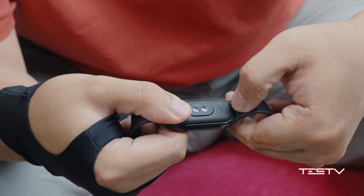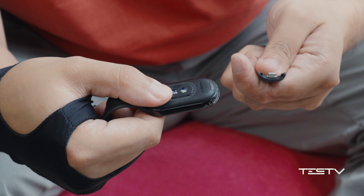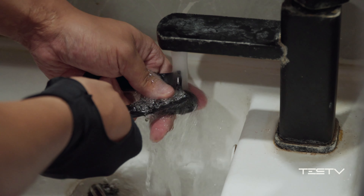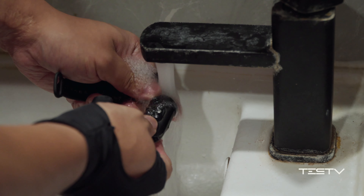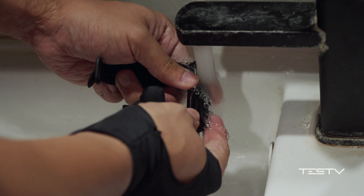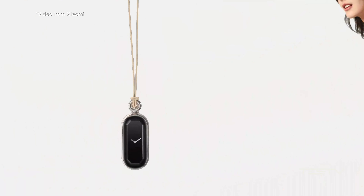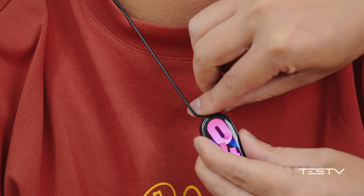Xiaomi Mi Band 8 is now equipped with a quick detachable strap, which is very useful — especially during summer, because sweat seeps into the gaps and is so difficult to clean. But now, it is much easier to take it off and brush it away. The detachable strap also allows the bracelet to have various styles; it could even be a necklace.